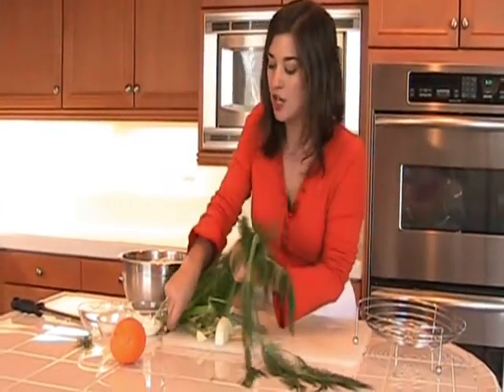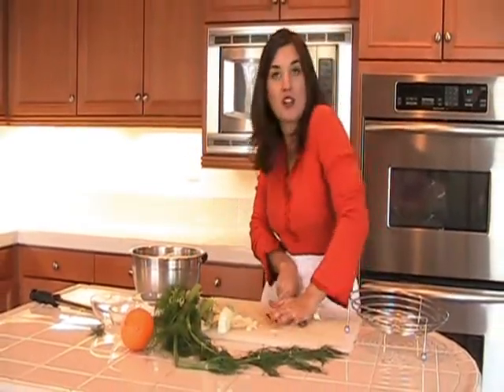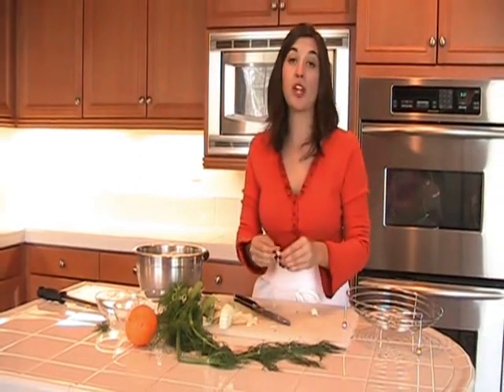We're just going to crush our garlic. You don't want to chop it or mince it — don't worry about it, just crush it. Take the skin off because we're going to puree this soup anyway.